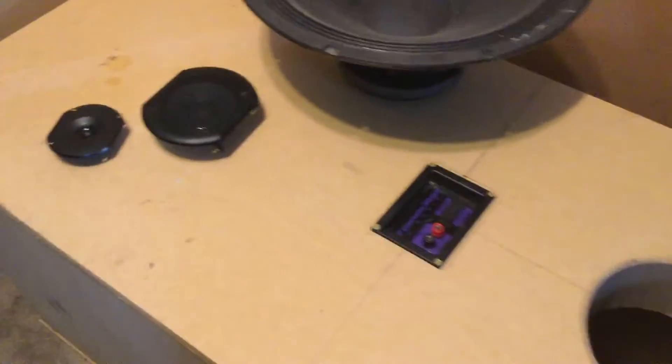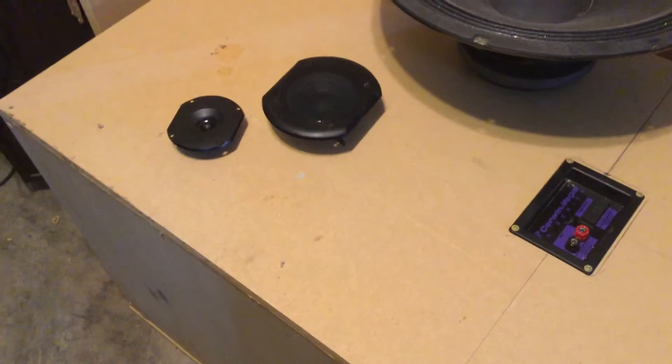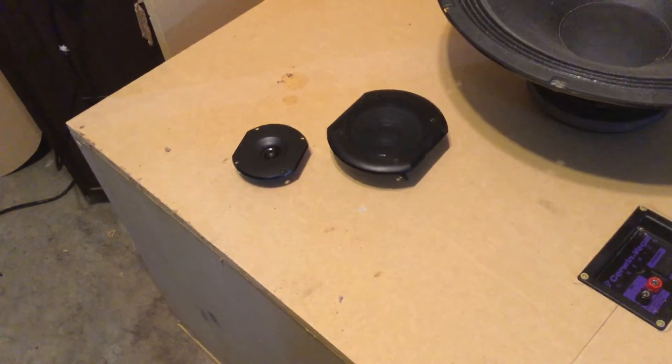So I went ahead and calculated — well, I backward calculated. I built the box first and then I calculated the port that I would need and so forth. A good program to do that is WinISD. There are some other good programs out there, but you can see these boxes are far from being finished.